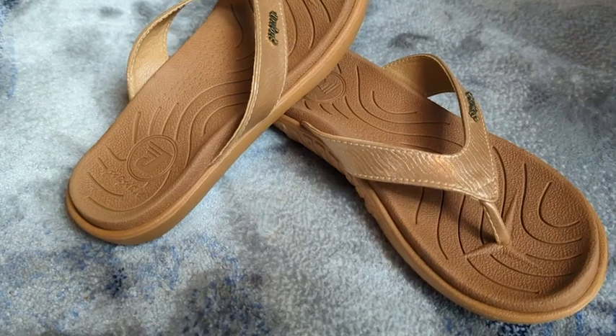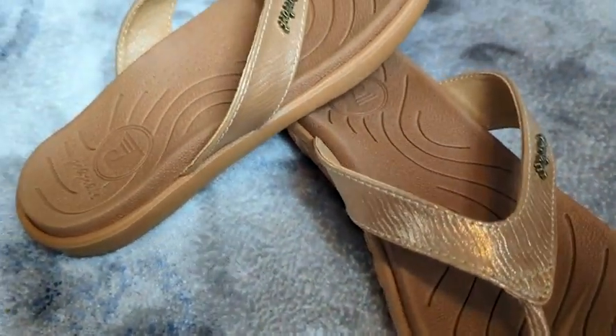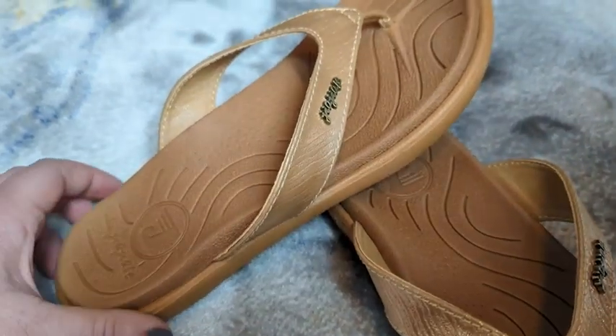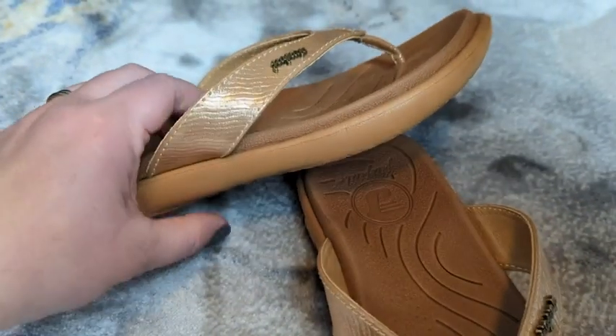So this is the khaki color, and the top of the shoes is almost like a gold shimmery. So they can be dressed down because they're flip-flops, but if you want to wear them with like a nice sundress, they would be really pretty with that as well.